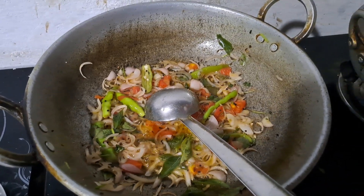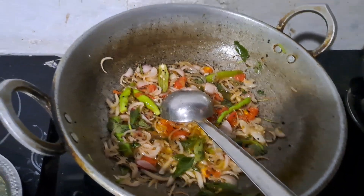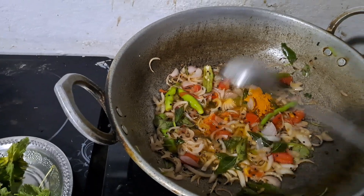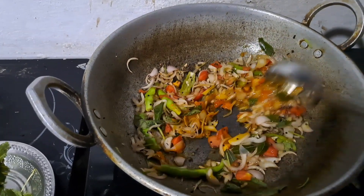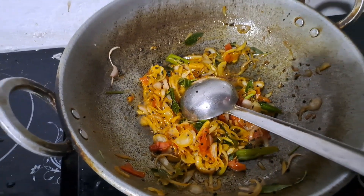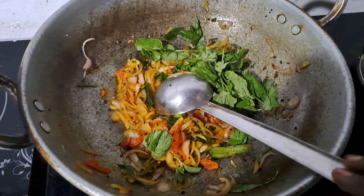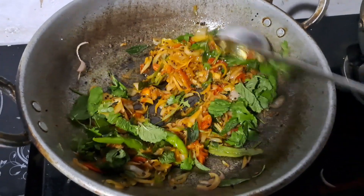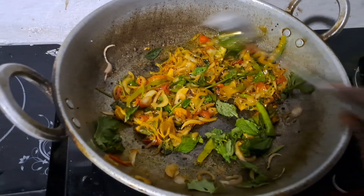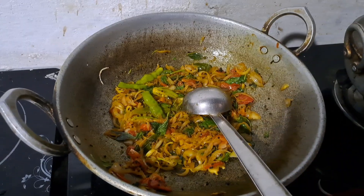We cut the rice and put the rice in the rice. Next, let's mix the heat. The heat is very nice, so we can mix the heat.